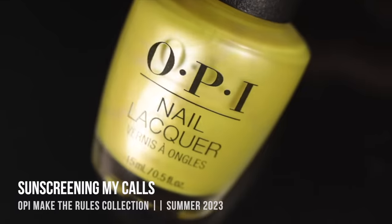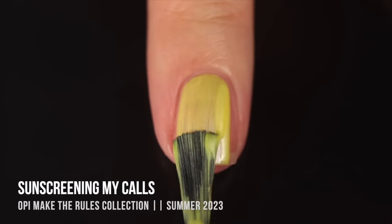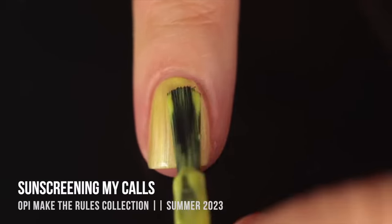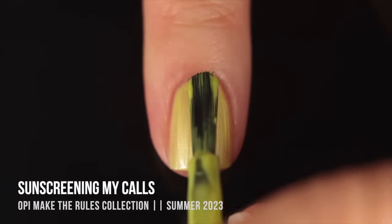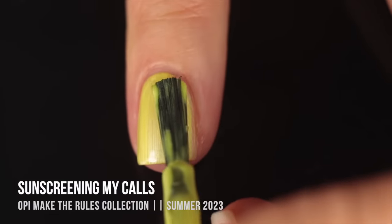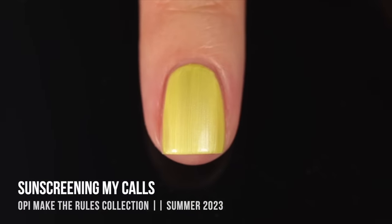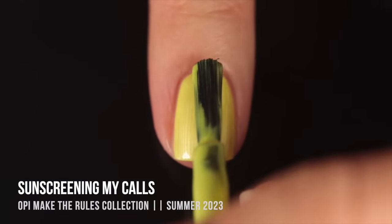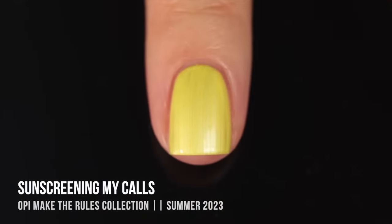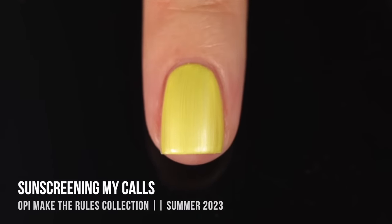Then we have Sunscreening My Calls — another pearlized finish but in an intensely bright yellow with a little bit of a greenish undertone, which I love in a yellow polish. It's almost that highlighter neon kind of color but the non-neon, slightly softer version of that. The pearlized streakiness gives it a silvery touch which softens it up, so if you love bright highlighter shades but don't want a neon, this is perfect. I was really impressed — it gave me three-coat coverage, which is pretty impressive for a yellow polish.